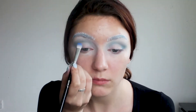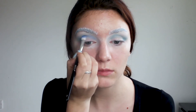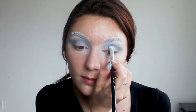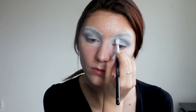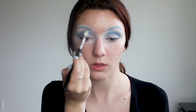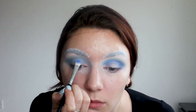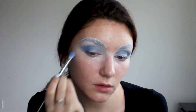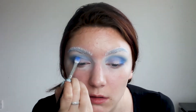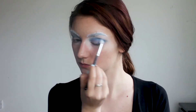I'm picking up a bright blue loose pigment on a flat blending brush and putting it straight away to my crease. Then with the same color I'm darkening my outer corner. Now with a big blending brush I'm blending out all harsh edges.